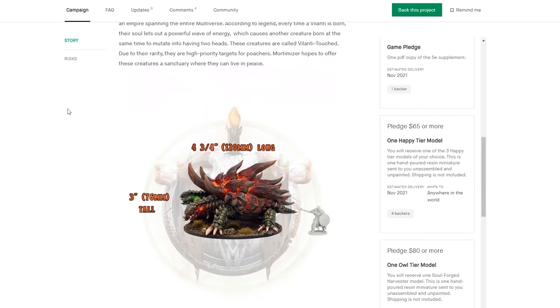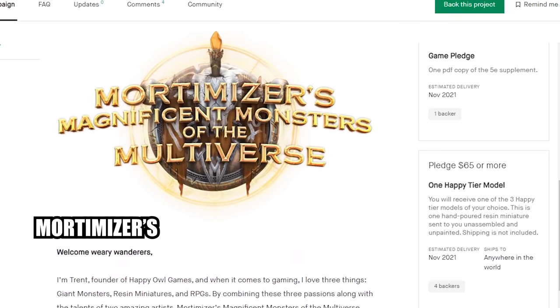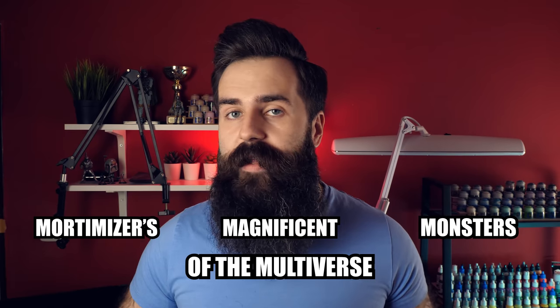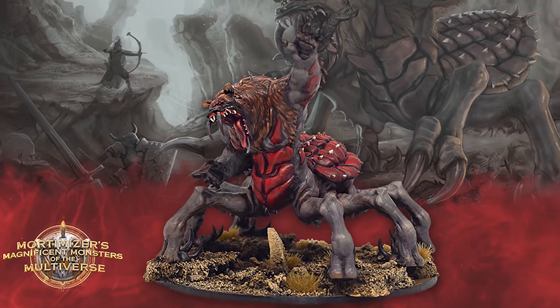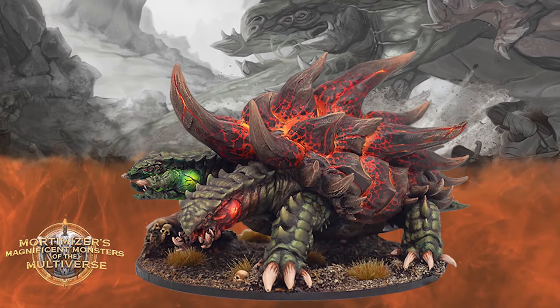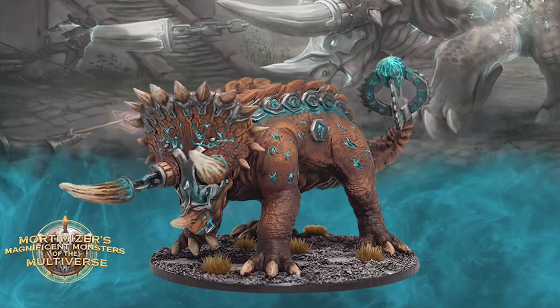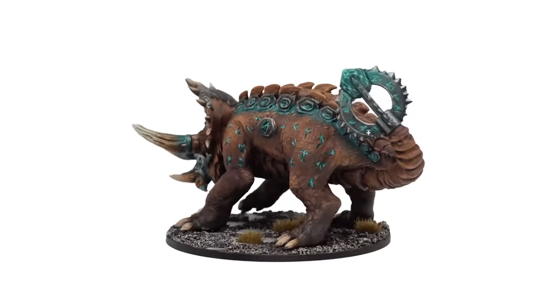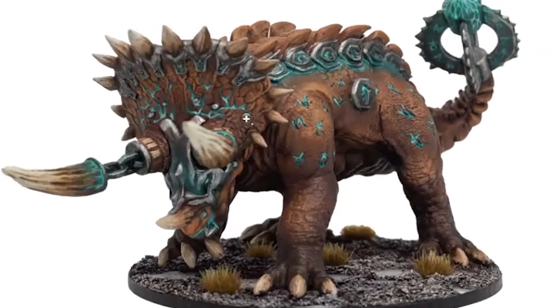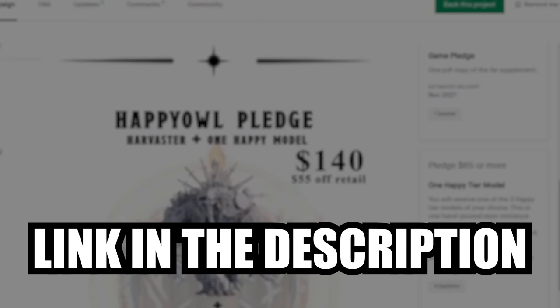This miniature is from today's sponsor Happy Owl Games. Happy Owl Games produces high quality resin miniatures for painters and gamers. Their current Kickstarter campaign is called Mortimizer's Magnificent Monsters of the Multiverse. These miniatures offer very unique designs that you will have a hard time finding anywhere else. Adding them to your D&D 5th edition games is definitely an option because there is content for that. If you are interested in awesome monsters and want to support this channel, definitely check out their Kickstarter. Thank you Happy Owl Games for sponsoring this video.